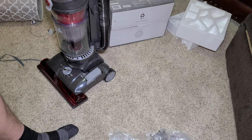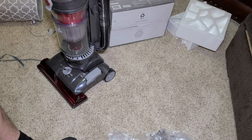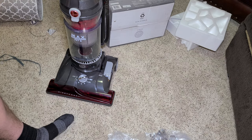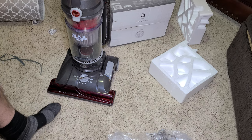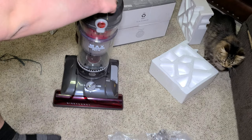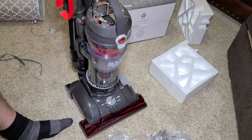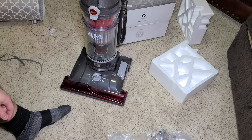The tools go on the vacuum — this attachment clips on like that, giving you a really nice brush. That goes right here — you can see in the picture exactly where it goes. And now your Wind Tunnel Max Performance is fully assembled.